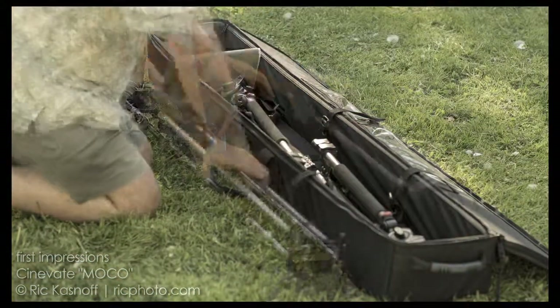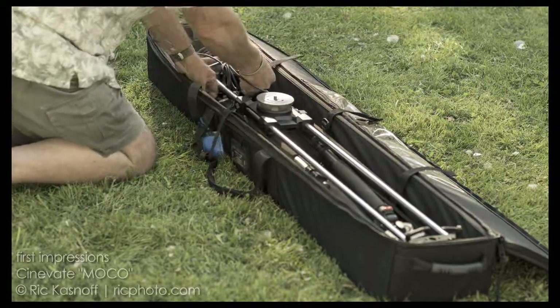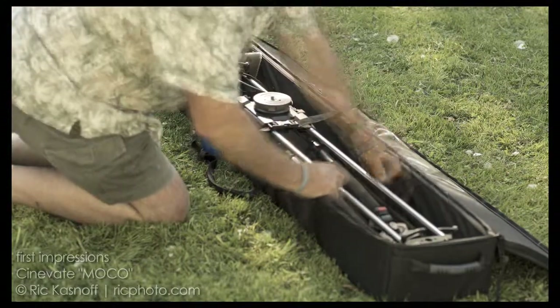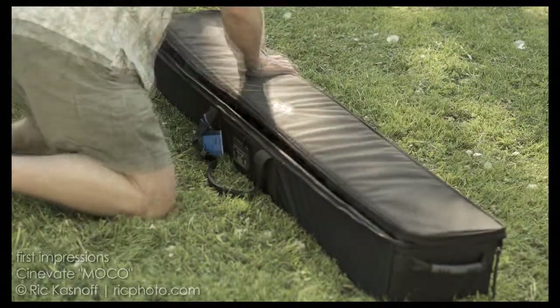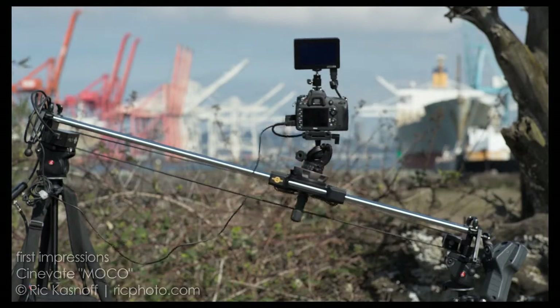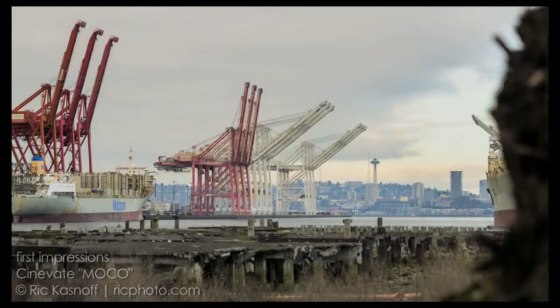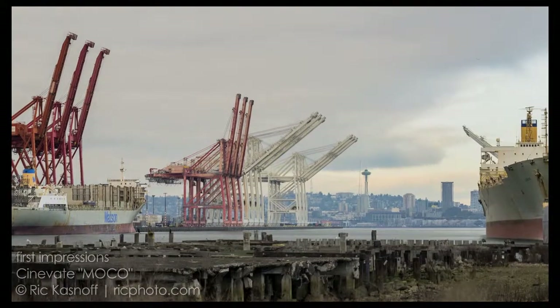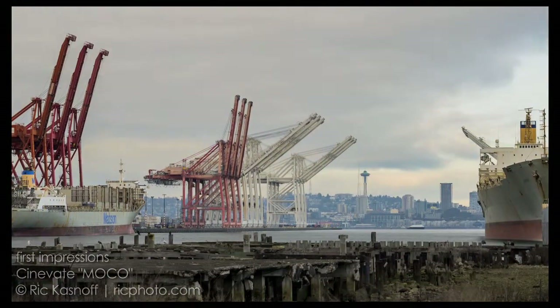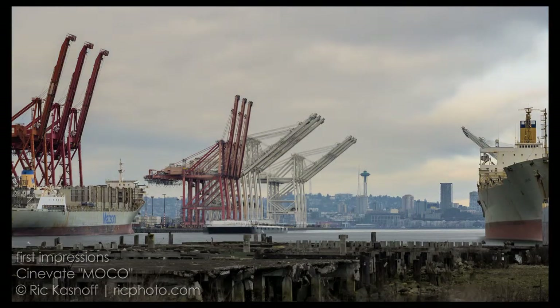At the four-foot configuration, everything including the battery, controller, and all fits in my 60-inch Cinevate bag. Pack it up, roll it away — I'm on location and shooting, recording moves. Being able to record the motion and play it back at will means I'll be ready if something starts to happen, like a utility barge coming down. Get a nice slide in, and it shows up.